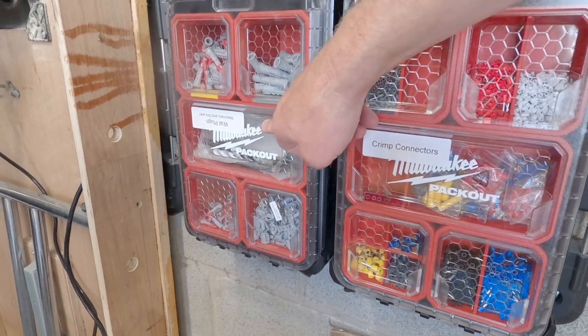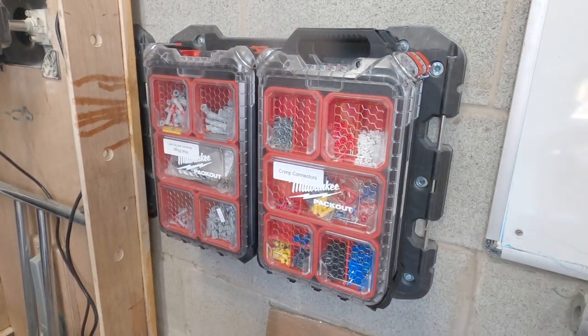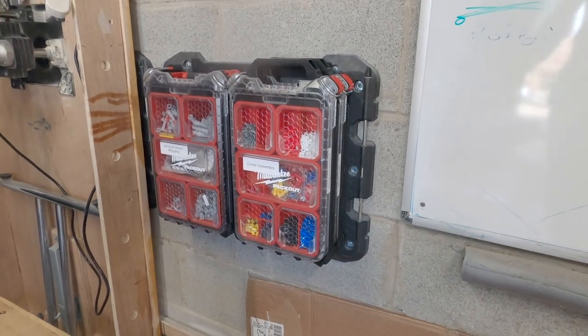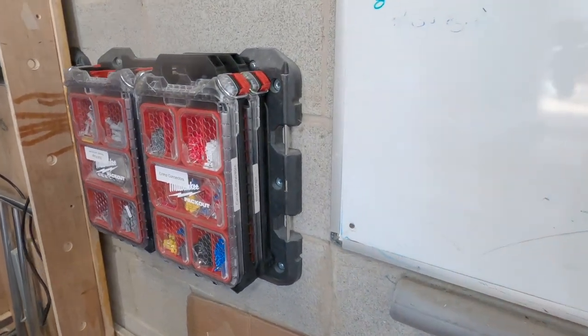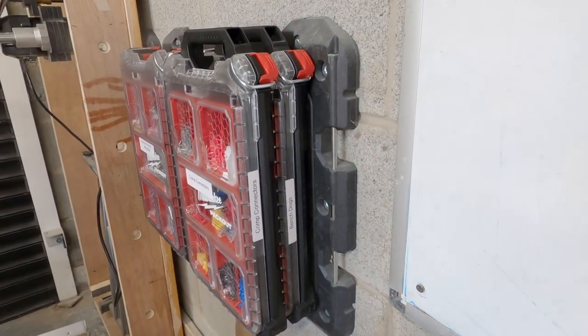Slight revision: initially I had a lid label that was facing me when the boxes were stacked, but I changed that to being the wrong way up, which meant it was the right way up when mounted on a wall plate. I hope that makes sense.